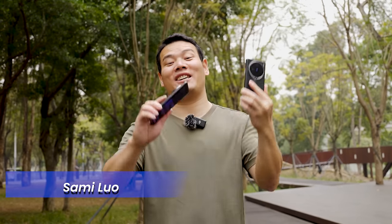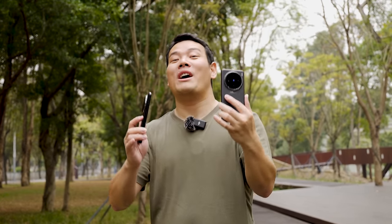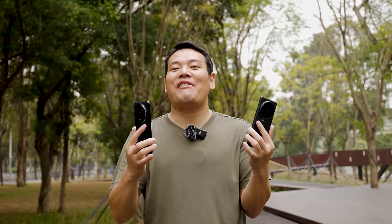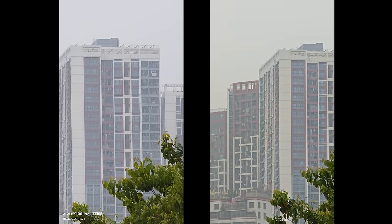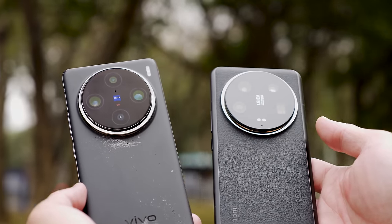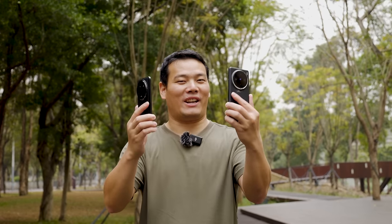Finally, it's here — the Xiaomi 14 Ultra versus Vivo X100 Pro that everybody has been asking for. In this video, I will cover everything: comparing the camera interface, portrait, zoom, and everything you can think of. I promise this is going to be the most detailed comparison between the two. So definitely subscribe, turn on the notification bell, and without further ado, let's get started.